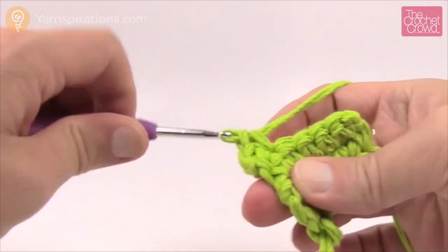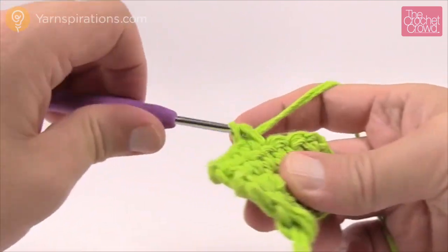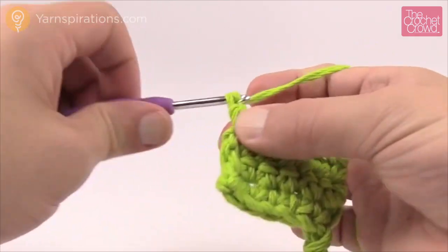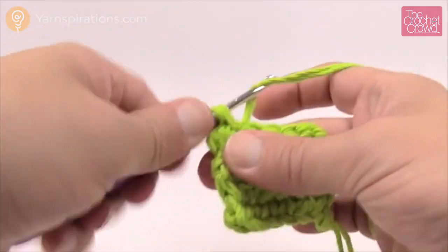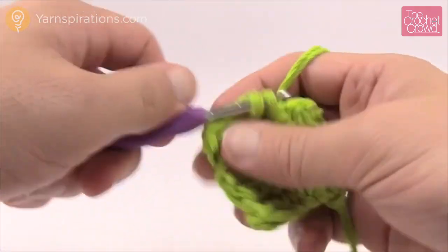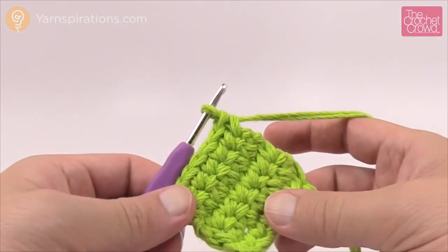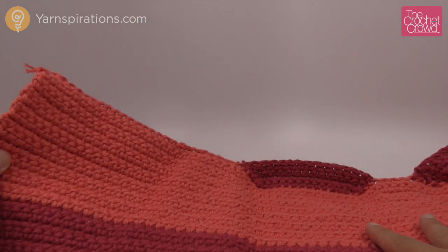Many people when doing square panels accidentally put a stitch in with the chain one as well, which increases their stitch count as they go along. Make sure you get into the last one, turn your work, and chain one. Continue to work on this pattern — it's a pretty simple, easy pattern to follow. Have fun with your colors. The color suggestions are in the pattern, and TheCrochetCrowd also came up with their own color combinations — Daniel studied the colors and came up with a really cool version.